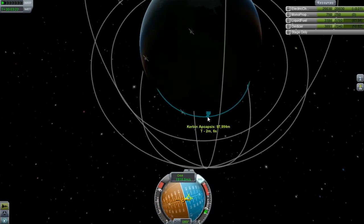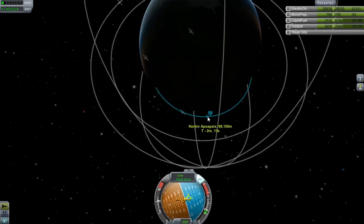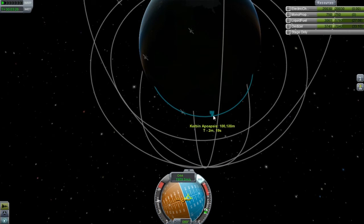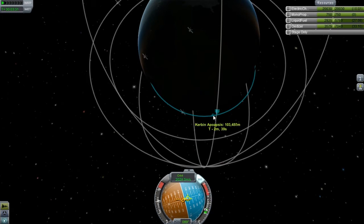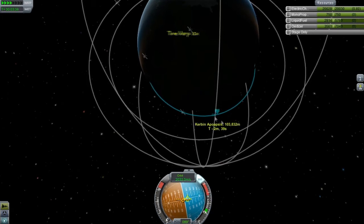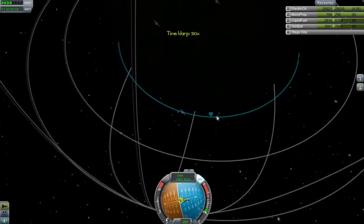This is looking pretty good, actually really good. Bring this up just a little bit more. We're at two. We're going to have to do another burn right here.